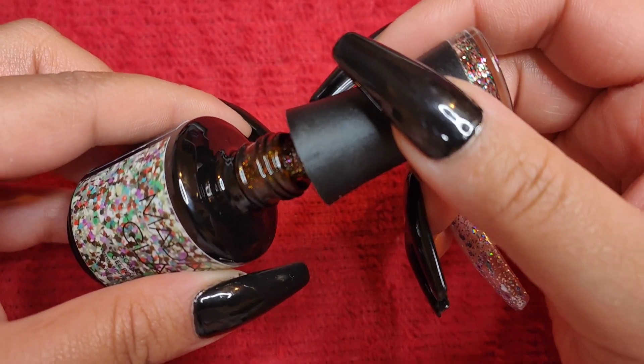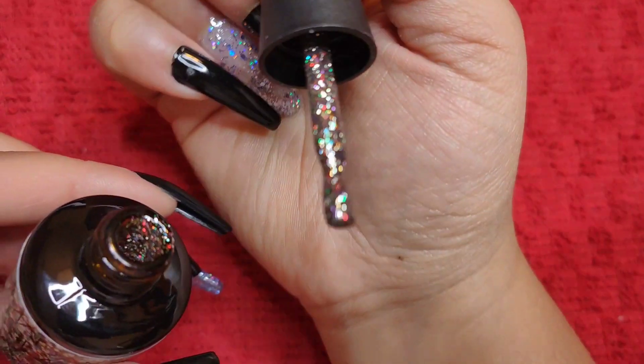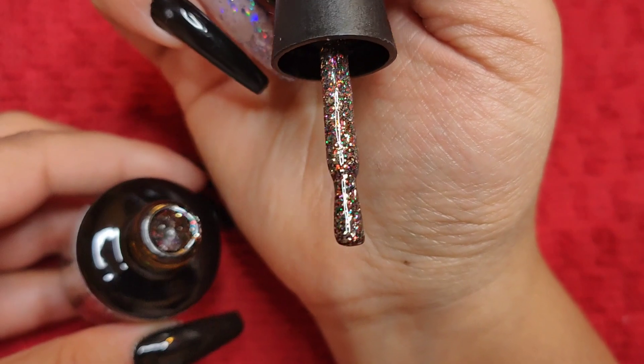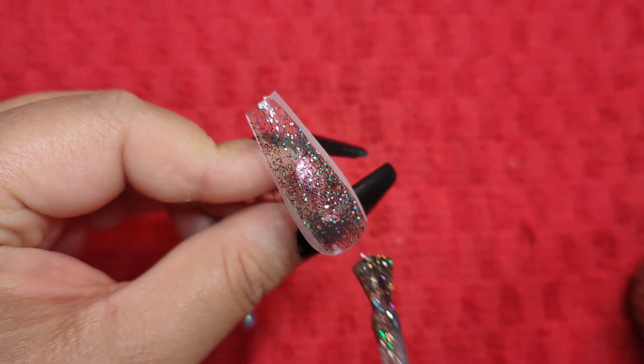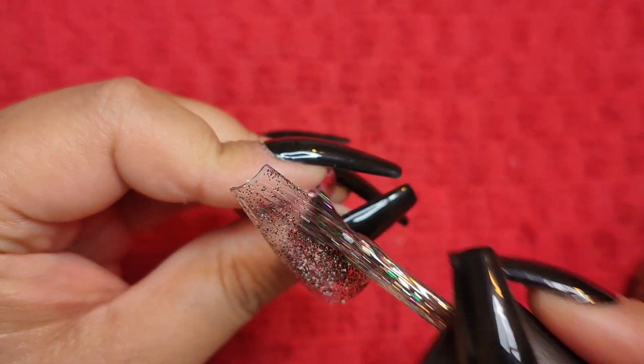Let's get to taking off the lid so I can show you all that goodness and swatch it. Look at all those glitters — I am so getting the Christmas vibe from this. That is absolutely stunning. I think it would make an amazing topper as well for any gel polish.